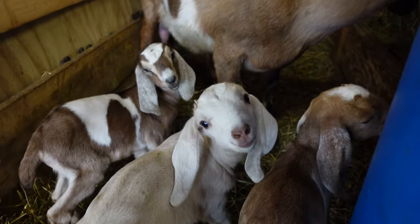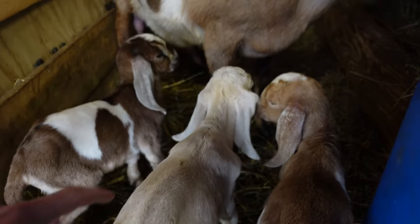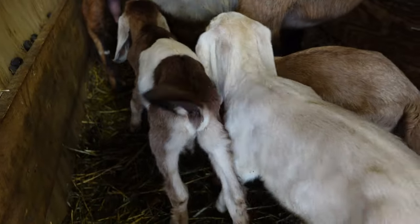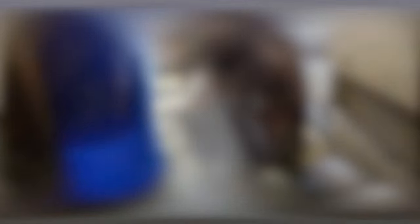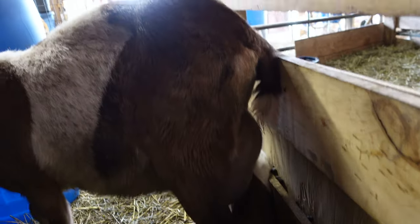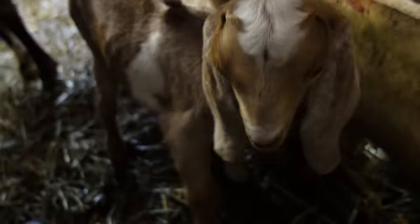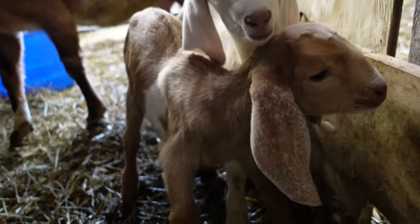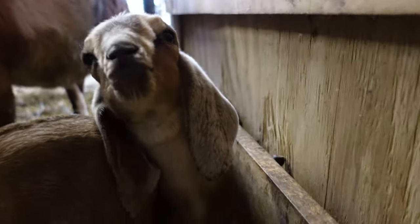Here we are, a few days later. Jimmy Jr. is doing good. Majesty. Chelsea's actually had to milk out Fawn a little bit already because she's got a super nice udder. Here's the first one, the little troublemaker.